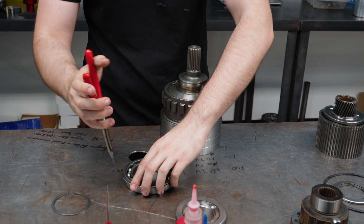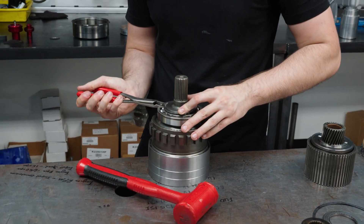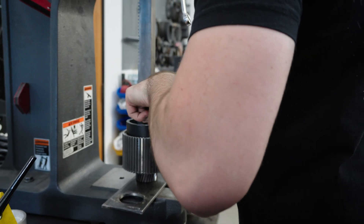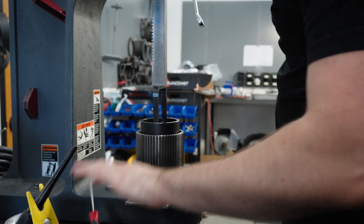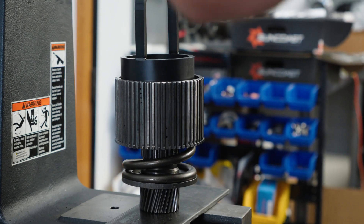Now we're going to put together this overdrive section in our 48. Not much crazy going on here — these stay the same for everything up to stage fives. What I'm compressing right now is the overdrive direct apply spring, the overdrive brake return spring. This is about a 580 to 600 pound per inch spring, so this is extremely dangerous. If you are doing this at home, please be careful. You can very easily hurt yourself with this.